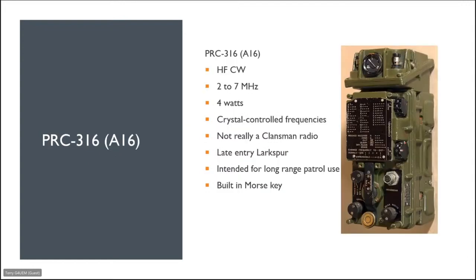The PRC 316 was really a throwback from the Larkspur days but gets included in the Klansman equipment. It may also be known as an A16 — a Larkspur reference. It's HF CW, operates from 2 to 7 megahertz, four watts output, crystal controlled. Not really a Klansman radio — it's a late-entry Larkspur. It was intended for long-range patrol use and had a built-in Morse key.